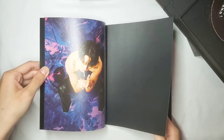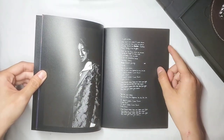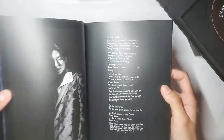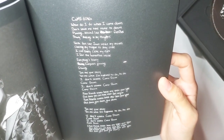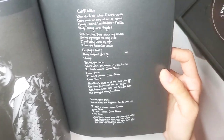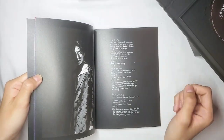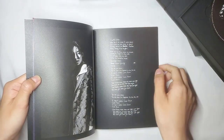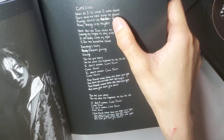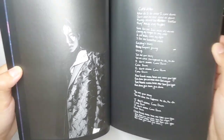He wrote the lyrics in his handwriting — that's actually so cool. I got Come Down; that's the lyrics for that. Everything is in English of course, this is a full album in English. I can imagine him just slowly writing each letter so he doesn't mess it up. Look here — I don't know if that was intentional but he crossed that area out. And of course that's Wusung — I love his outfits, they're always so unique.